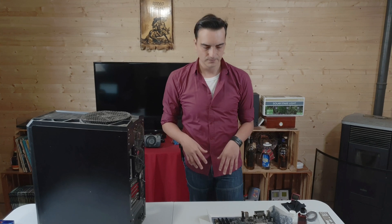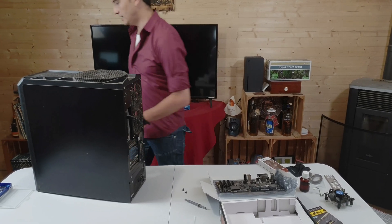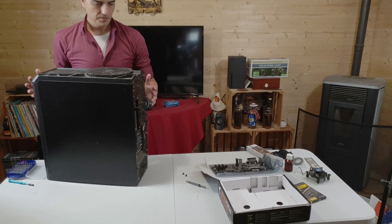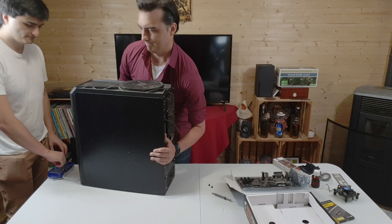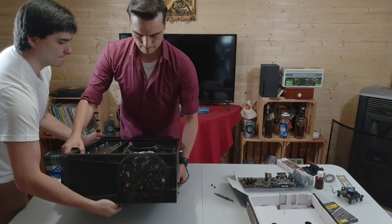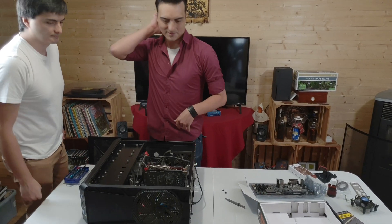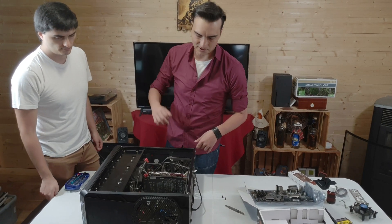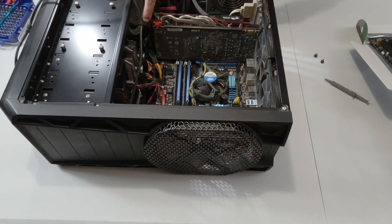There we go. It is hot in here so if you see me sweating, it's normal — there's no air conditioning here in the cabin in the woods, in the mountains. Chris, can you give me a hand? We're going to use the same graphics card — a GTX 960 that Dave gave me as a present years ago. It isn't the newest graphics card but it'll work fine for what we're doing here.